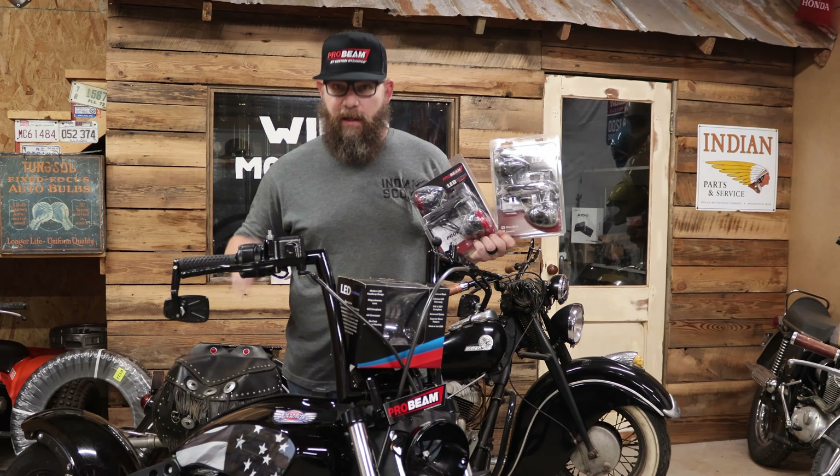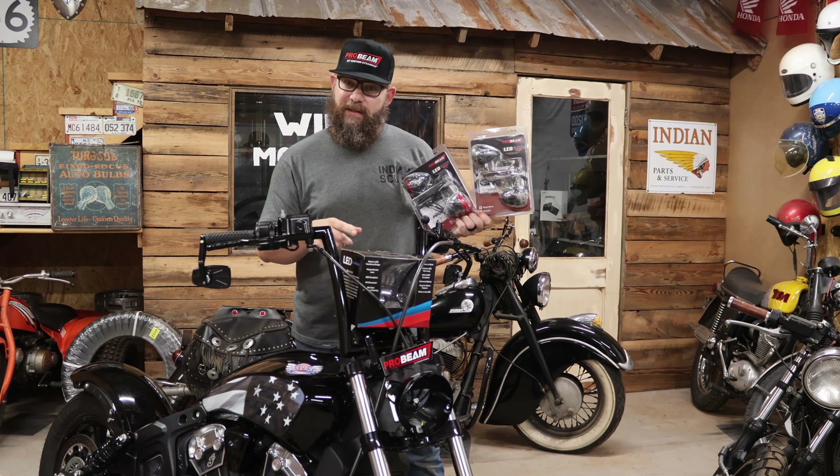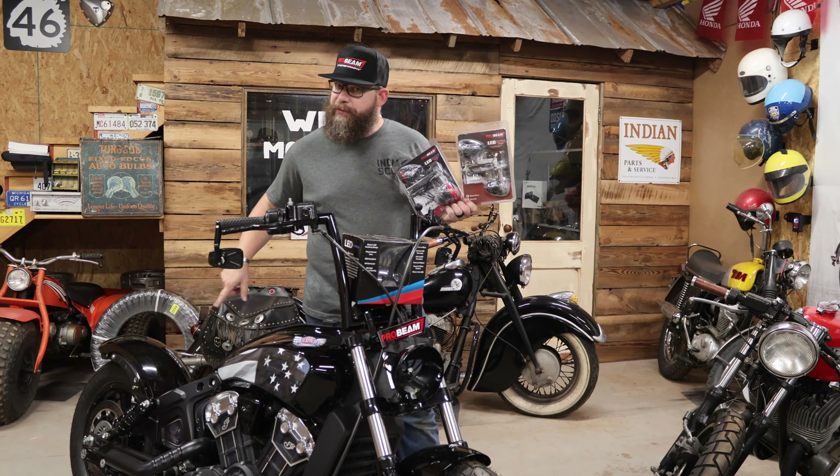Today on Ridge Roamer, Project America Indian Scout Bobber gets a full lighting package from Custom Dynamics and will install a new seat.